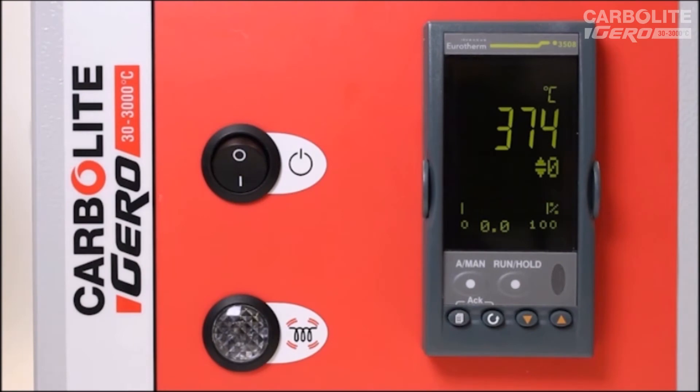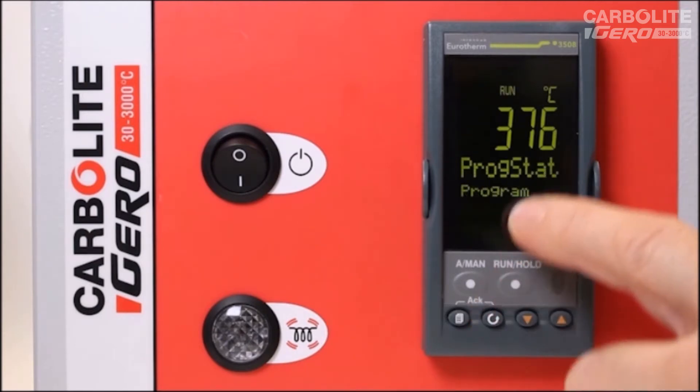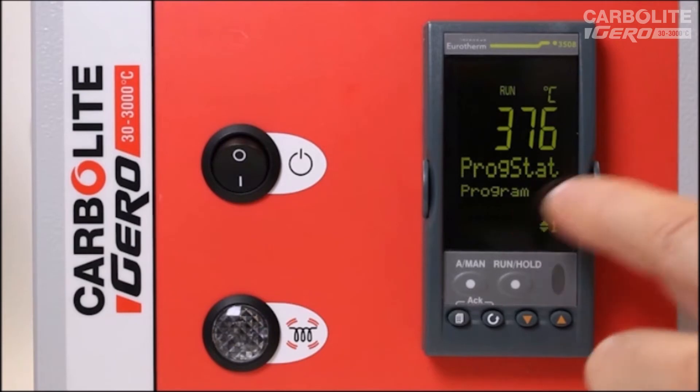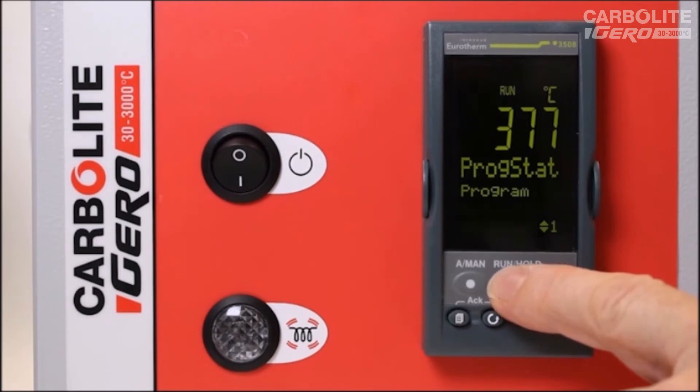To run a program in the 3508 temperature programmer, we use the run/hold button. We press this button once and the display shows 'Run Hold To Start', requiring confirmation with a second press. The run indicator illuminates and the program status screen shows program one is now running.